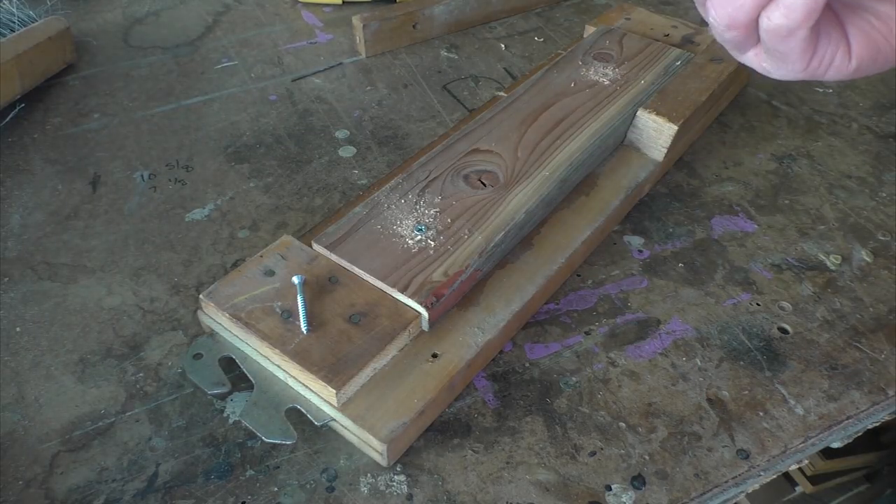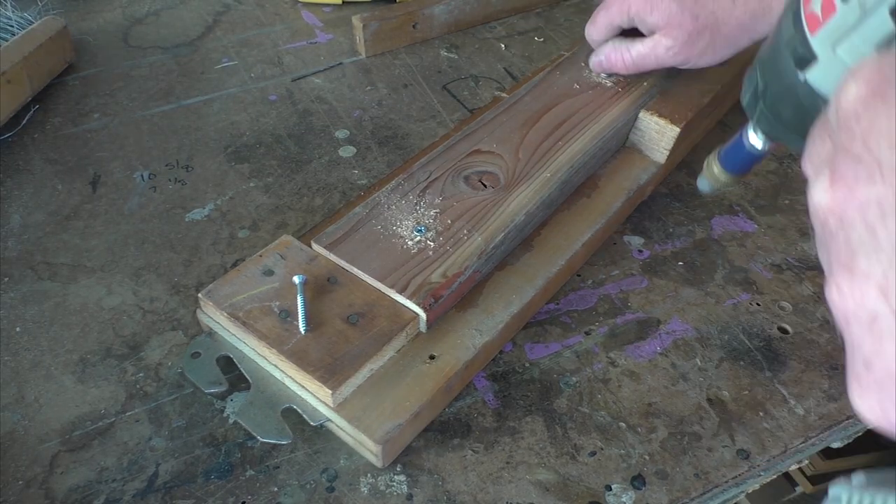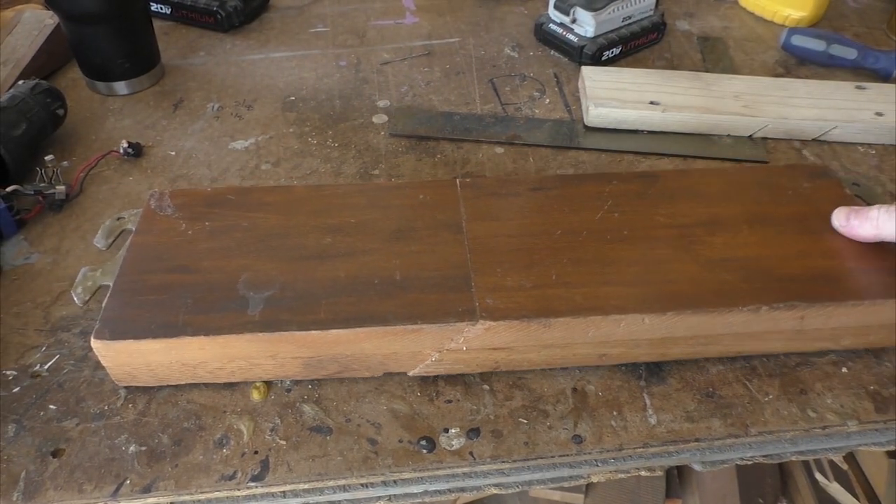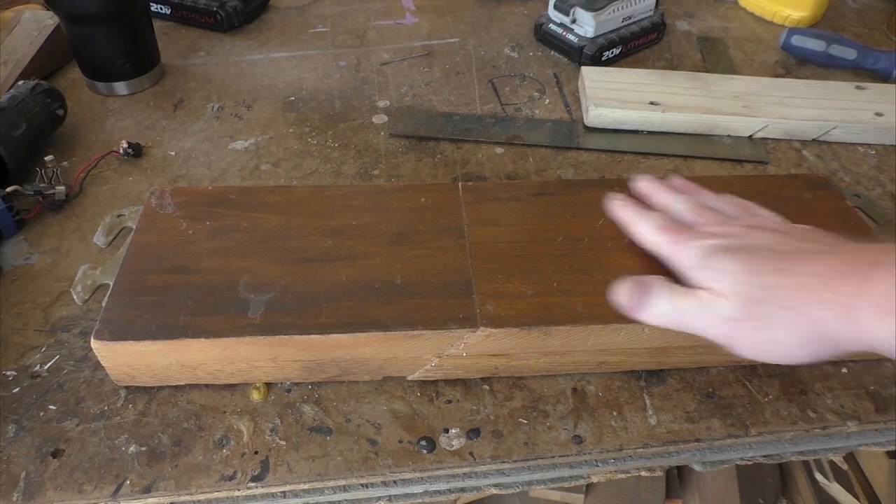I have the center cut out of both rails, and now I have to reattach them together. But that glue joint on that 45-degree cut isn't going to be strong enough by itself, so on the back side, I'm adding another piece that's going to help reinforce it and carry the weight for the bench.